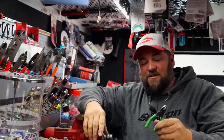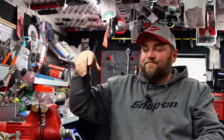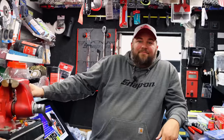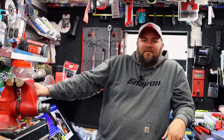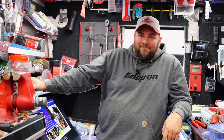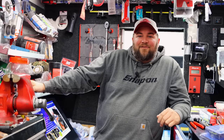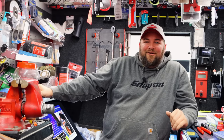Sold a bunch of these right here too. There's a lot of guys that won't go nowhere without these. Because anybody that's got cows knows cows only get out at nighttime, when you're going out of town, or when it's pouring down rain. They ain't getting out on a nice Saturday. They'll never get out right in your front yard either — they get out by the road, in the curve.